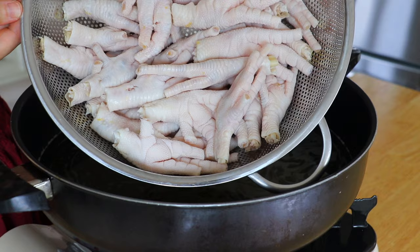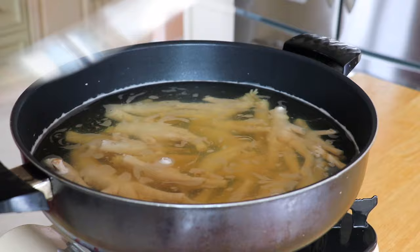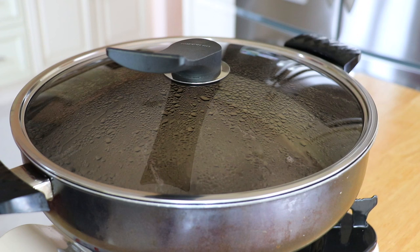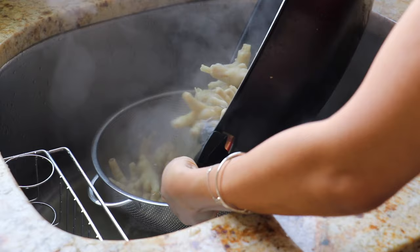Transfer in the chicken feet and bring it to a boil. Then discard the water and drain.